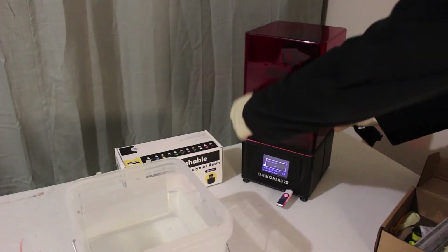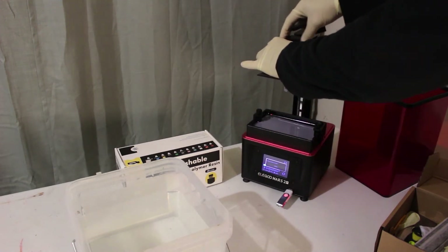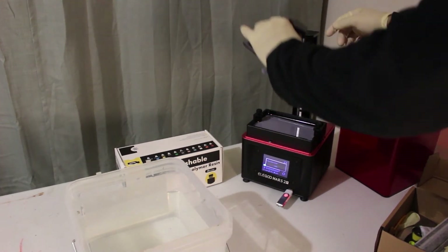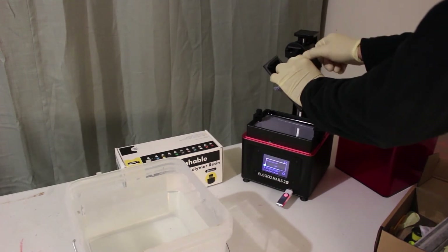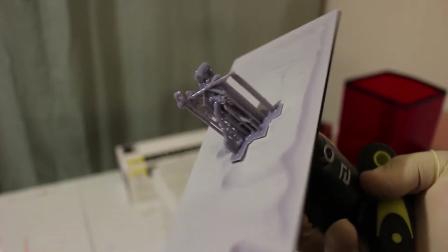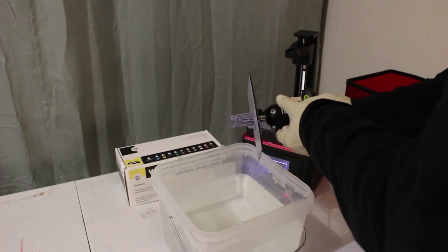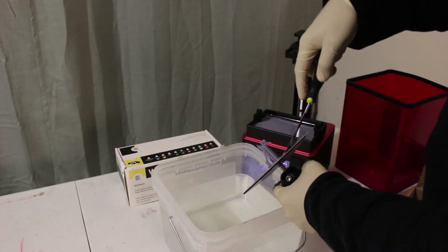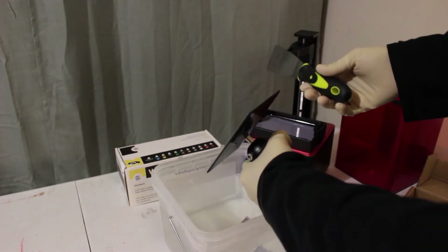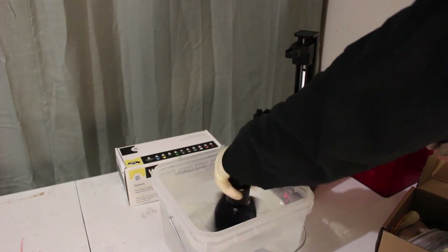Our print just finished so it's time to take it out. Make sure there's no resin dripping off. It looks pretty good. I feel like we can go ahead and wash it. I'm going to try and wash this. That was very easy — it wasn't super hard. While the print's inside, I'm just going to wash the build plate.